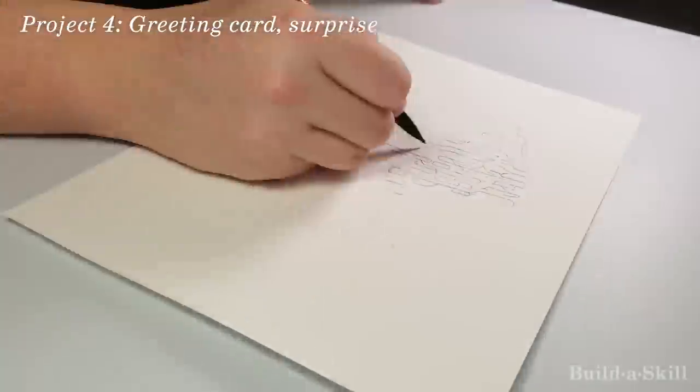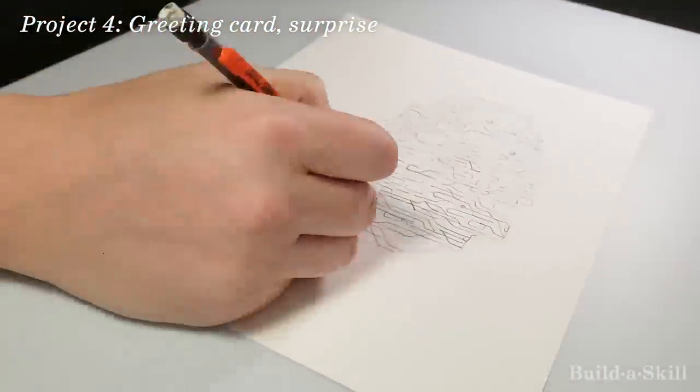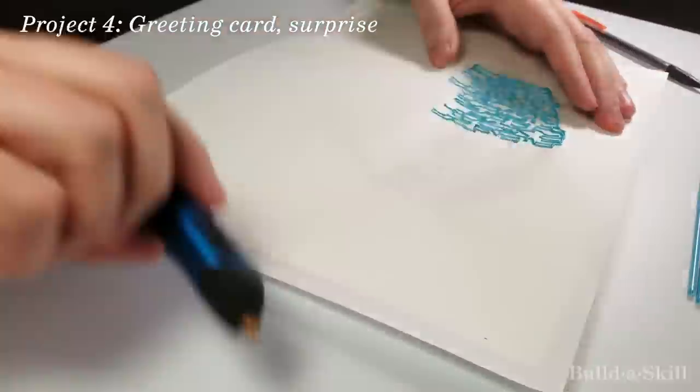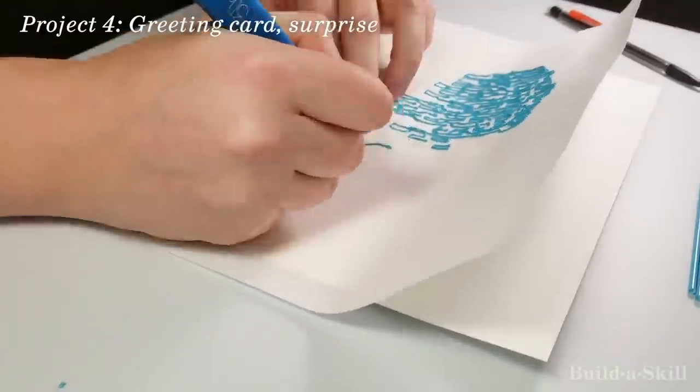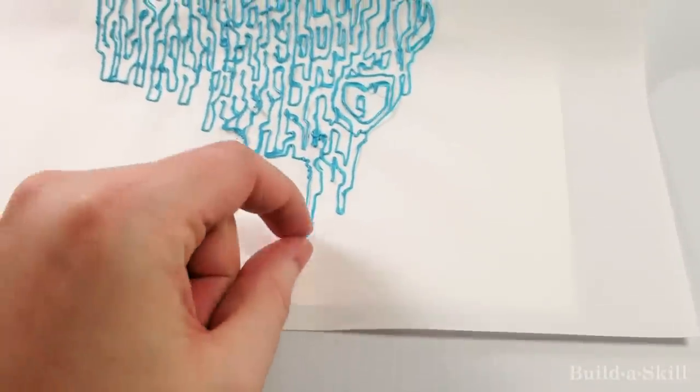I couldn't stop thinking about the mistake from the first robot. The robot's eyes and mouth stuck to the paper while the body peeled away. I wanted to do something similar — kind of like a greeting card where a secret message stayed on the paper until the plastic was peeled away. Take that right there and pull it.